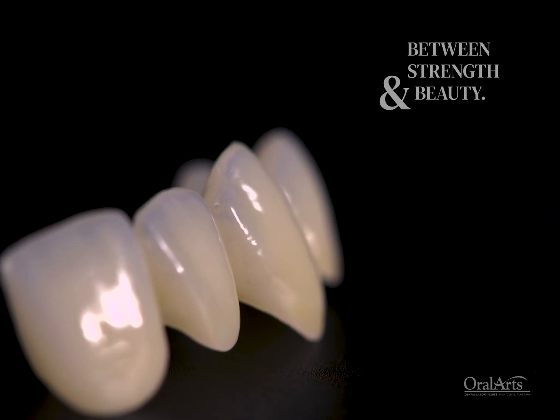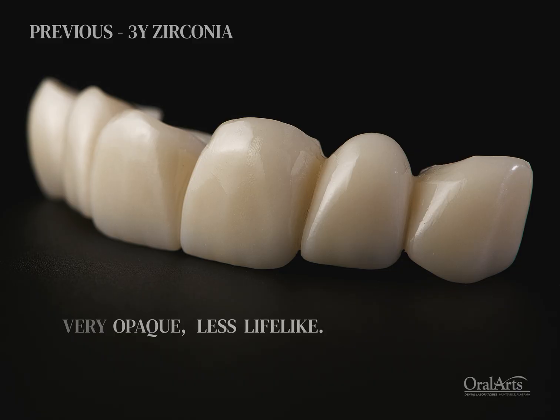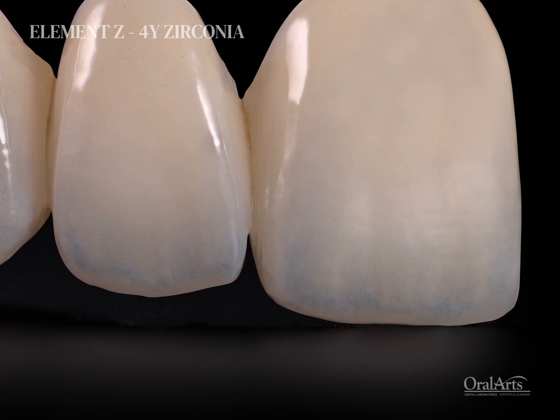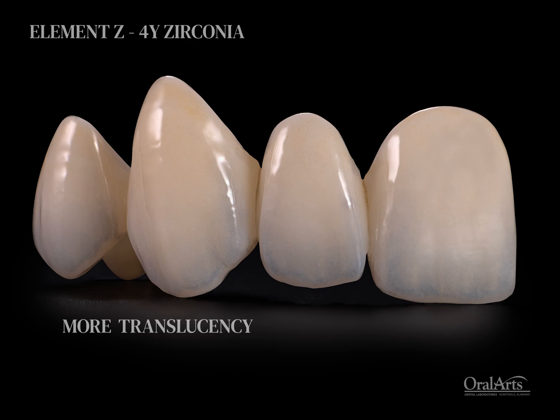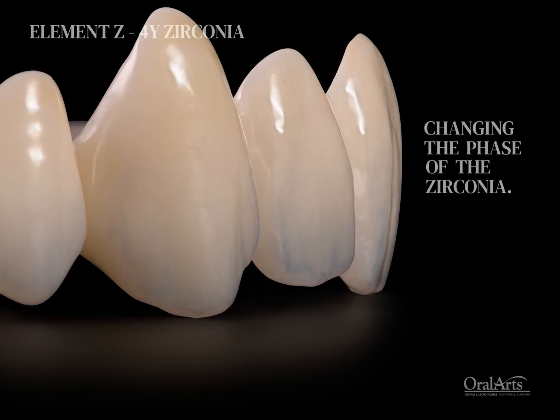Zirconia has changed immensely actually. Previously we were only given a 3Y Zirconia — very opaque, less lifelike. In recent years they've been able to create more translucent zirconias by mixing in Yttria to the zirconia, which changes the phase of the zirconia.